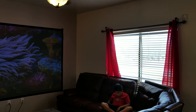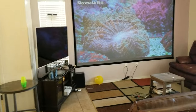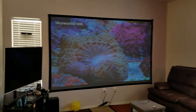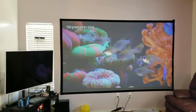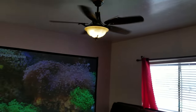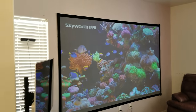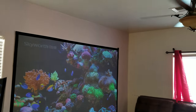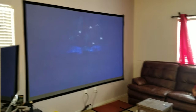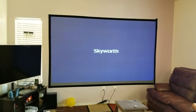Even though the sun isn't hitting directly, you're still getting a lot of ambient light. This is my fully lit bedroom environment. I even have the kitchen lights on. If I turn off the lights, you can see there's no difference at all, because you already have too much ambient light around you.